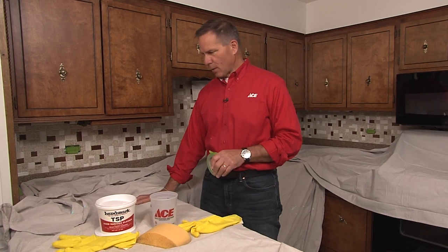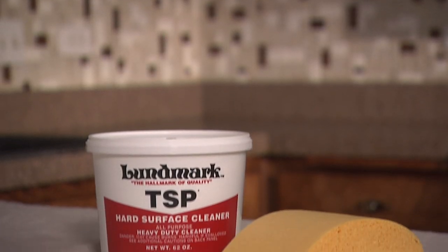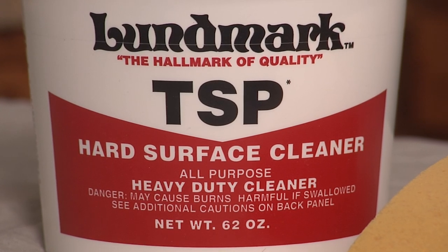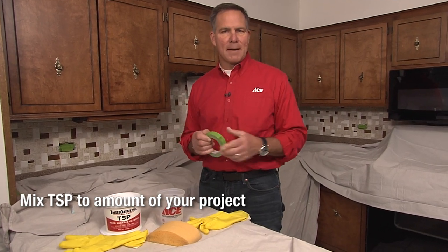As you can see we put some tarp down and took off any of the covers from the outlets or switches that might be there. And because we're going to be using TSP — trisodium phosphate — you're just going to damply wet a sponge and get rid of any of the grease or oil that might be on there.